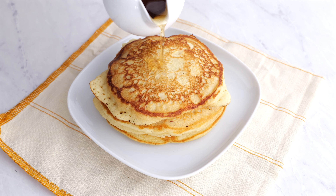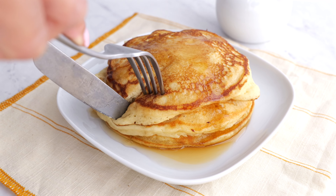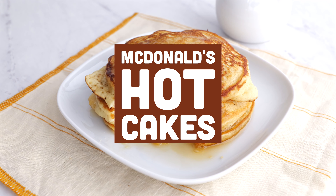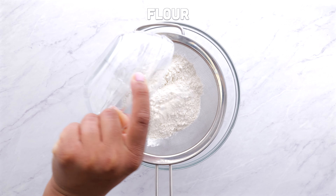Imagine biting into a stack of fluffy golden hotcakes dripping with sweet maple syrup, all without stepping outside your kitchen. That's right — we're bringing McDonald's famous breakfast to you. This copycat recipe just isn't good. It's "I can't believe it's not drive-through" delicious.